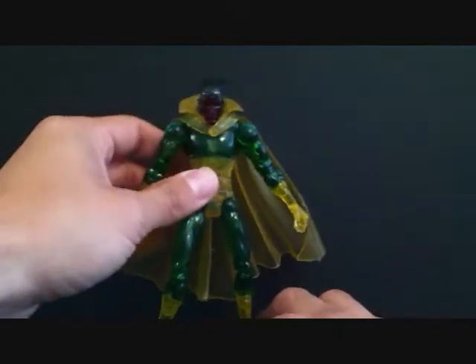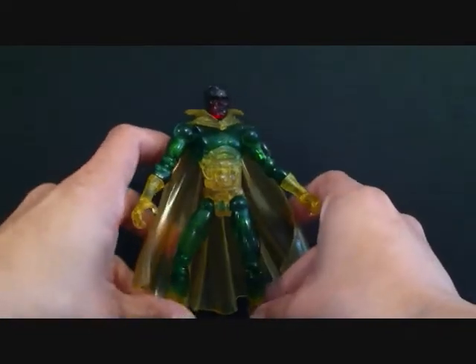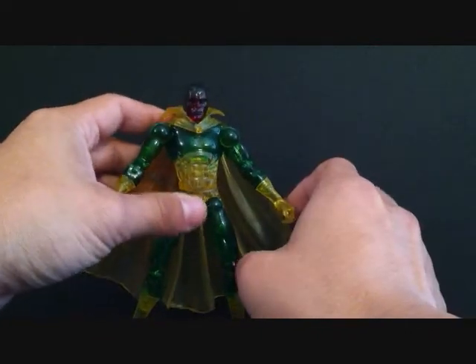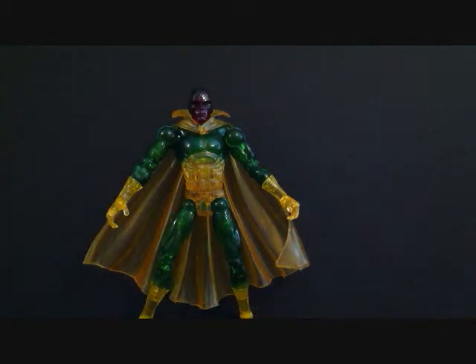That's pretty much it — not much more to say about the figure. He didn't come with really any accessories, just a comic book and that little flight stand. You can't really see his face too well on camera but he is just an awesome figure. Today we were taking a look at the Toy Biz Marvel Legends Series 7 Phasing Vision Variant. If you guys are a fan of Vision or the Avengers, pick him up — he'll be great for your collection.